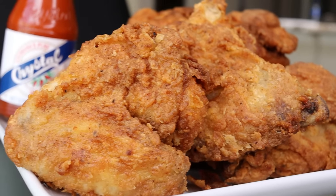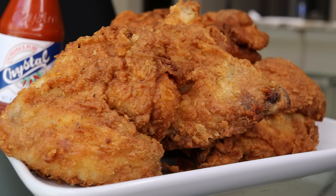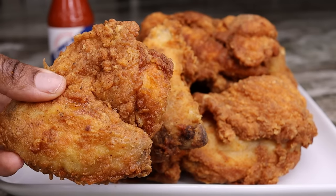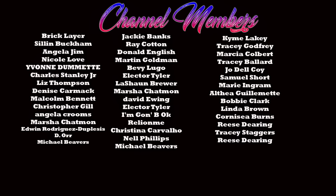Thank you so much for watching today's recipe! Let me know in the comments below — are you going to try this out, or is there a new method I need to know for making fried chicken? This right here is a big winner, you have to try it out. Give this video a thumbs up if you enjoyed it, subscribe if you're new, and I'll see you guys in the next recipe. Bye!